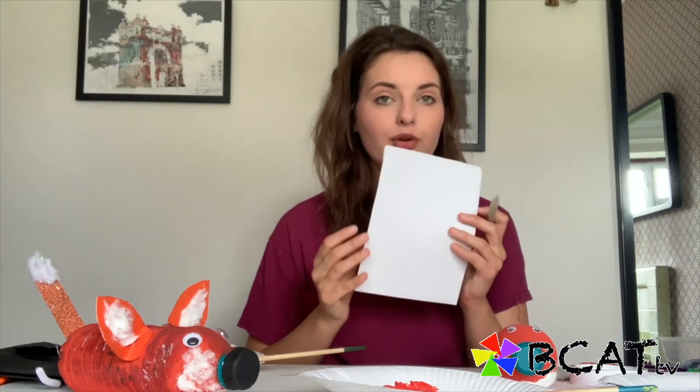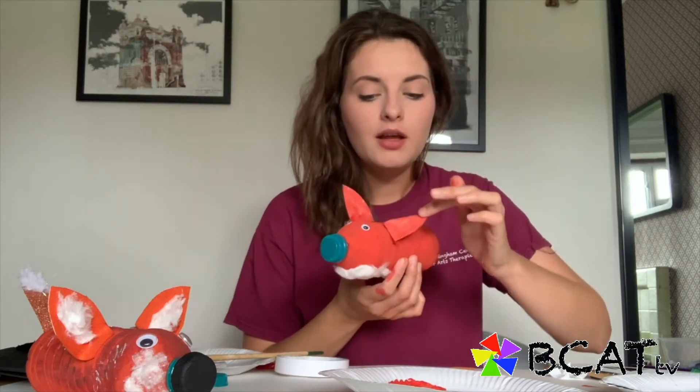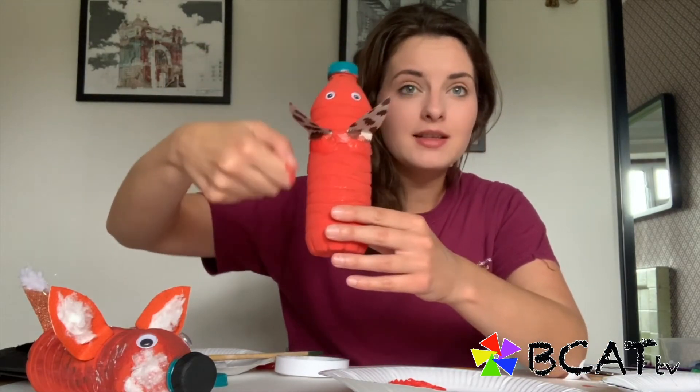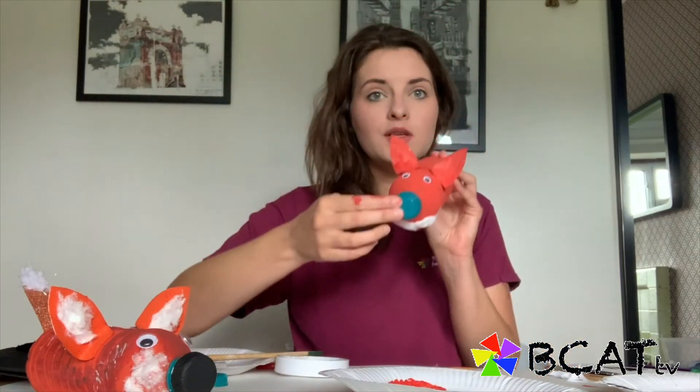Next we're going to make the ears, so we're going to cut these out of cardboard. Just put a little bit of sellotape on the back of the ears so they stick down and they're more secure. All I did was stick some sellotape on and then I've just lightly painted it so you can't see the sellotape — it's not very visible. So that might be something you need to do if your little ears aren't sticking down.